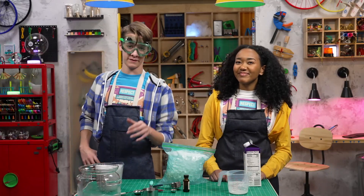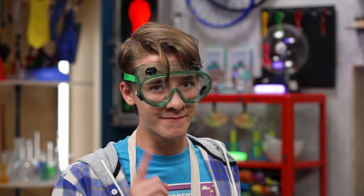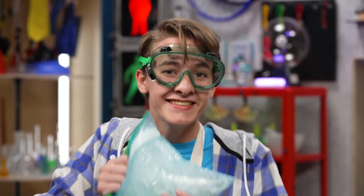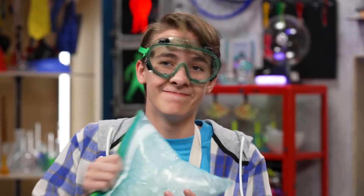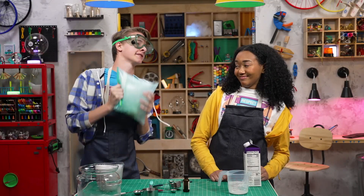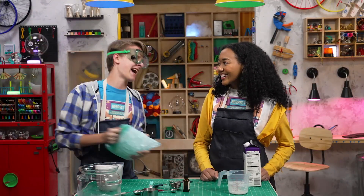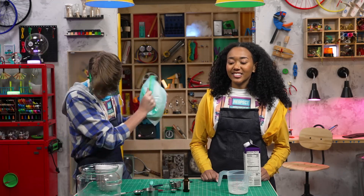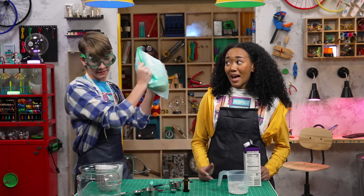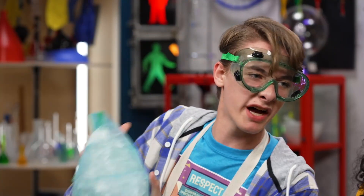So salt makes the ice colder while it melts. Yep, and that means the ice cream freezes faster, which makes for smaller ice crystals and fluffier ice cream. Now we get to step five: shake it up. For how long? As long as it takes. But I thought the salt was supposed to make it go faster. But not that fast. Want some help? No, I'm doing this for you. Can we maybe edit this into a cool montage?